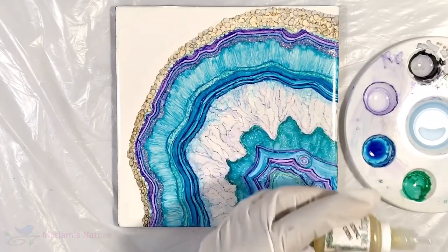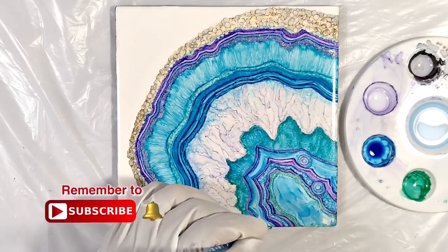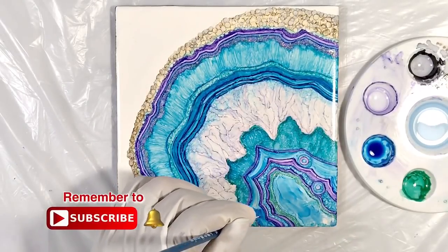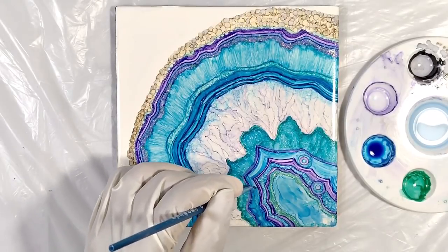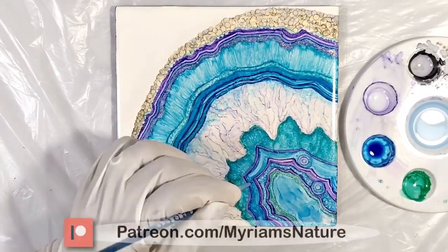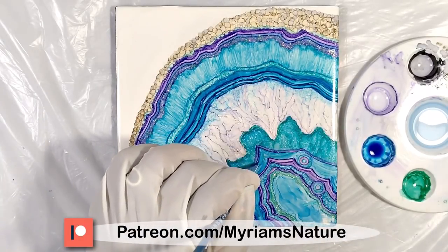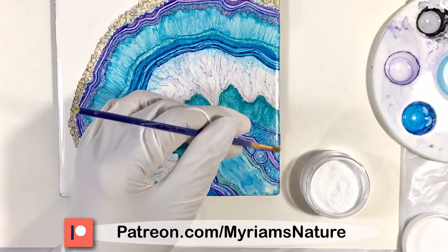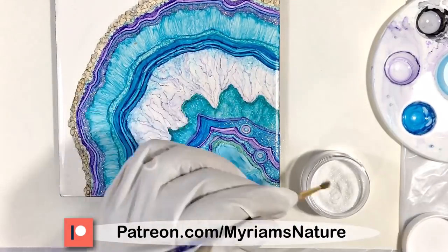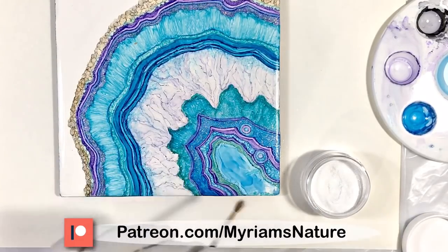If projects like this are fun for you, make sure to subscribe and hit the bell to know when I post a new one. And consider becoming a patron on Patreon for even more exclusive videos and demos that I don't post here on YouTube, as well as individual help from me when you need it. Just go to patreon.com/MiriamsNature for all the info.